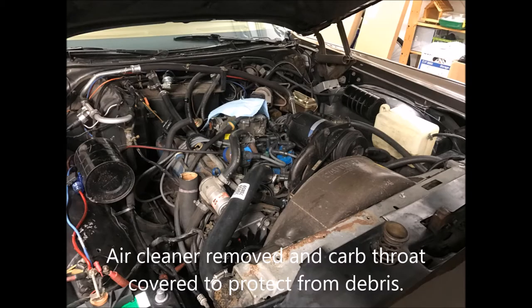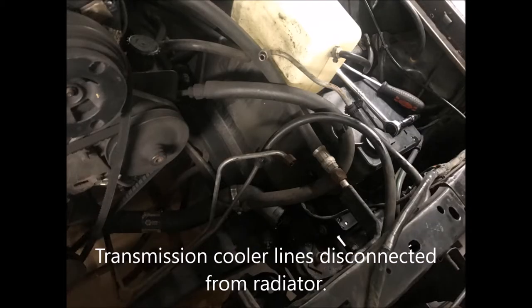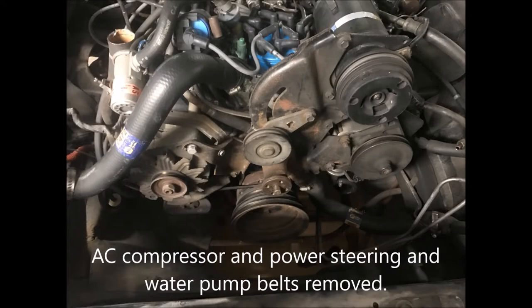Here's what everything looked like at the start of the job. I've removed the fan, the fan shroud, the radiator, and the alternator belt but that's about it. You can see the transmission cooler lines that run through the radiator into the separate trans cooler. All belts have been removed with the exception of the air pump belt.